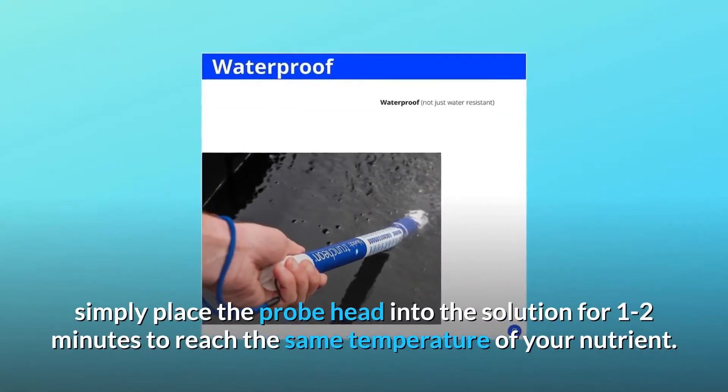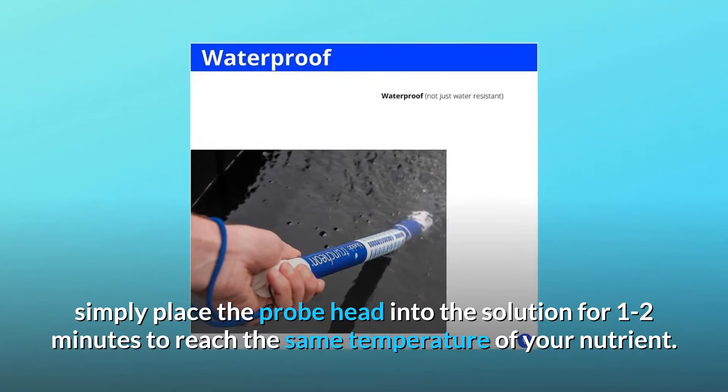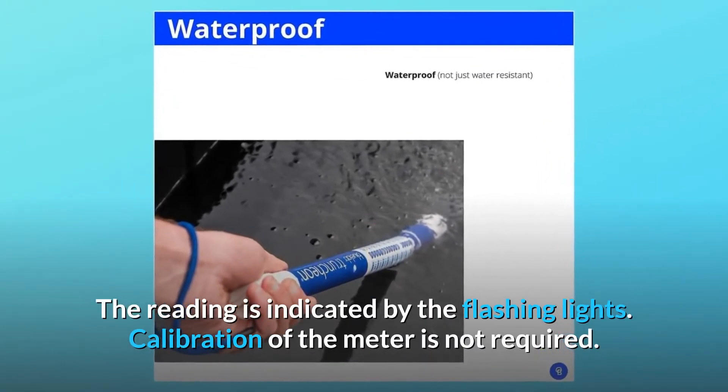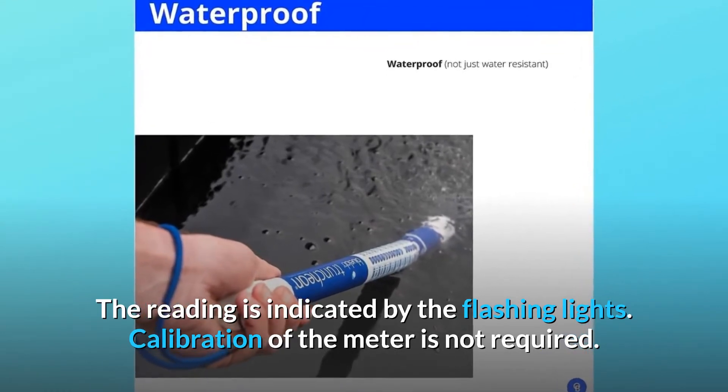Simply place the probe head into the solution for 1-2 minutes to reach the same temperature of your nutrient. The reading is indicated by the flashing lights. Calibration of the meter is not required.